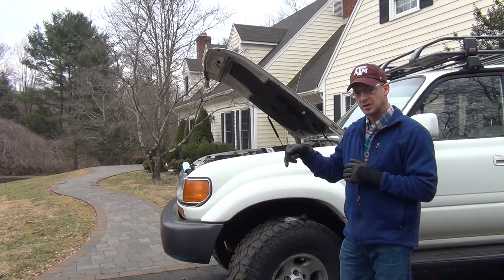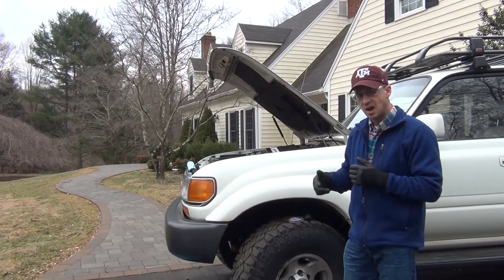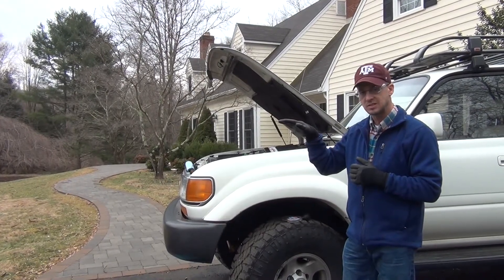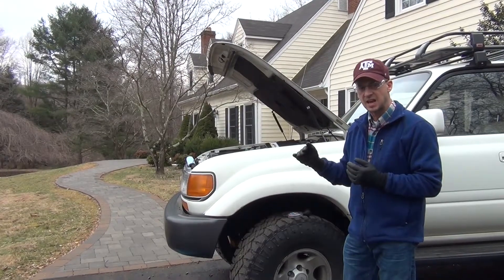If you also pull up at night and you shut off your engine and the lights get a little dimmer, that means the alternator is constantly trying to charge that battery and keeping that voltage up — so your lights look good when it's on, but when you turn the alternator off the battery on its own just can't handle it.